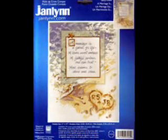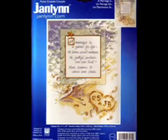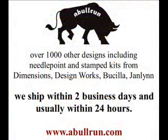As with all the kits at ablerun.com, this kit is new and has never been opened. You can find this counted cross-stitch kit along with over 1,000 other designs at www.ablerun.com.